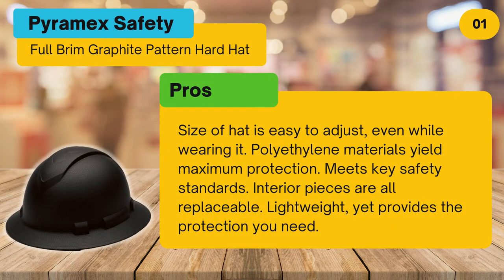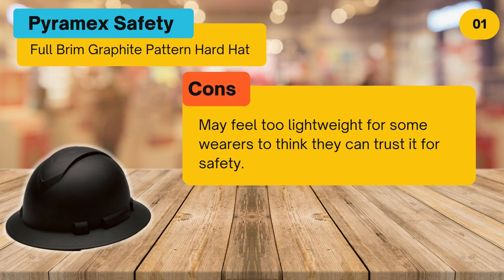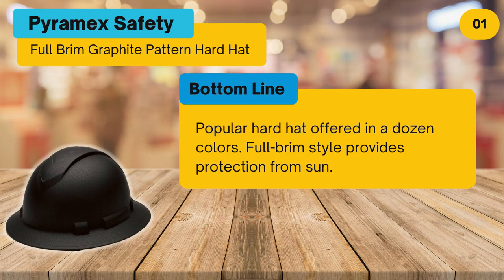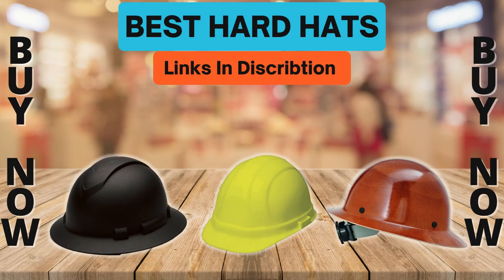Pros: size is easy to adjust even while wearing it, polyethylene materials yield maximum protection, meets key safety standards, interior pieces are all replaceable, and it's lightweight yet provides the protection you need. Cons: may feel too lightweight for some who think they can't trust it for safety. Bottom line: a popular hard hat offered in a dozen colors; the full brim style provides protection from the sun. To buy or check price, click the link in the description.